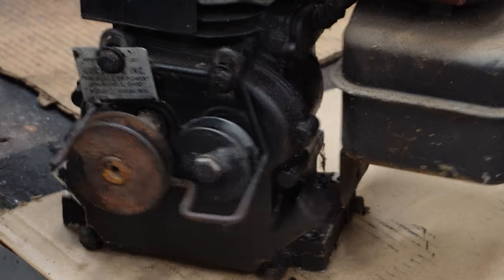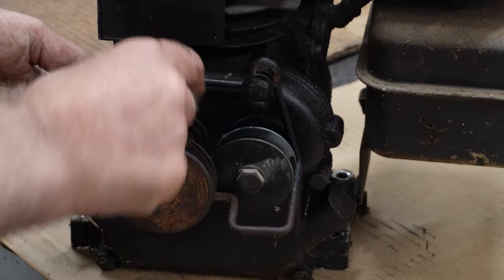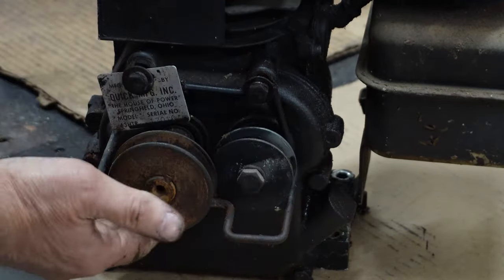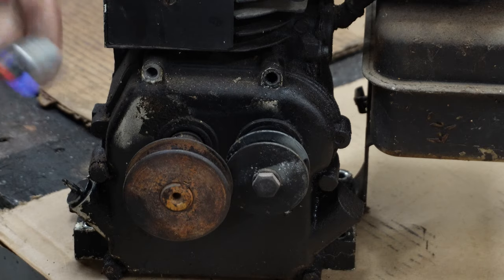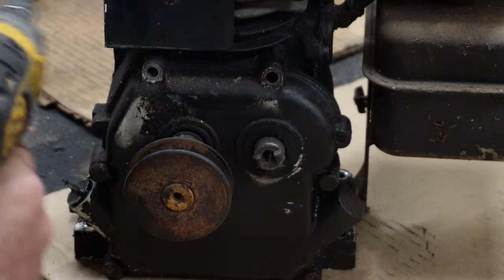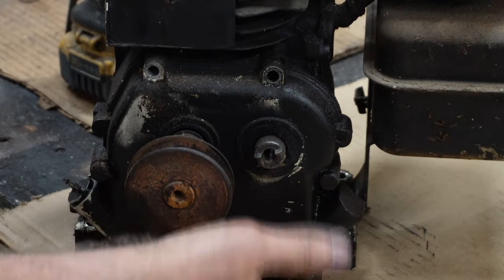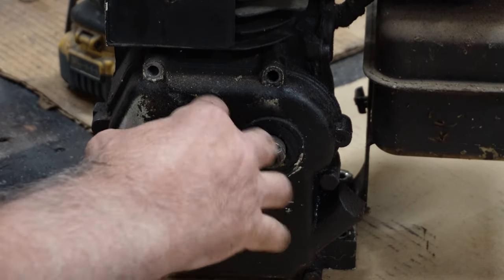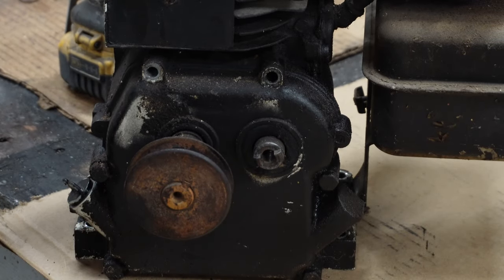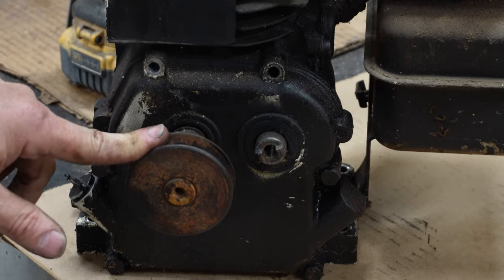The first thing I'm going to do is remove these pulleys. I had to loosen this to get the belt off, so I'm going to go ahead and take these bolts out right here. We're going to use the ratchet drill — and that runs right off and drops right out of there. Now before I even try to get this cover off, I want to clean both of these shafts as well as I possibly can, so the next step is to get this off.